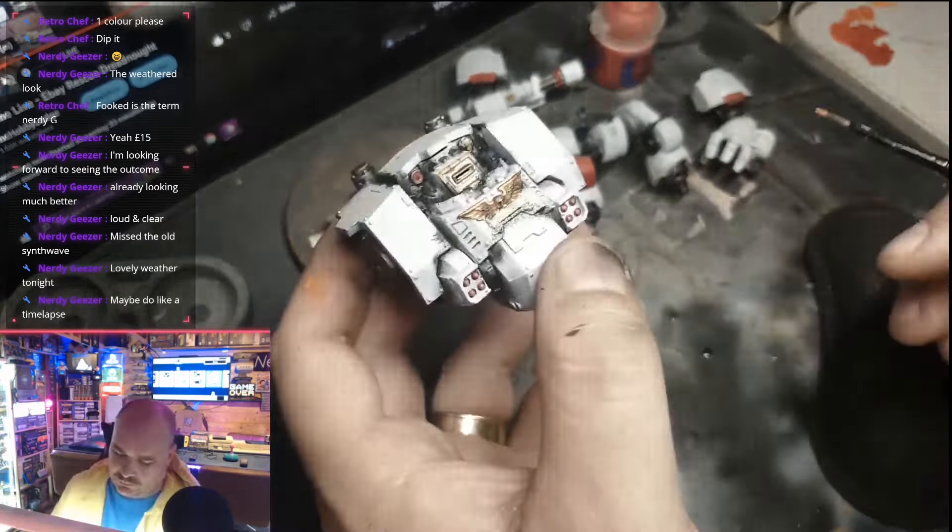Now with a piece of sponge I'm sponging on some Mournfang Brown — any brown will really work. I've just ripped off the corner of the sponge, dabbed it in the paint, got the excess off on my hand, leaving a small amount of paint on the sponge, and then randomly going over areas I think would be scratched from this machine being in battles — especially around the hand, the gun barrel, and the armor plate on the front. Just make it look haphazard — less is more sometimes, but give this a go, it's a really nice effect.